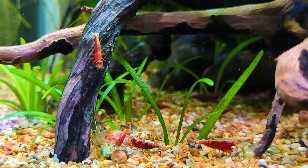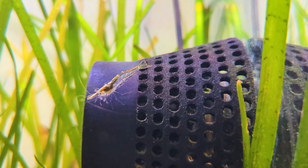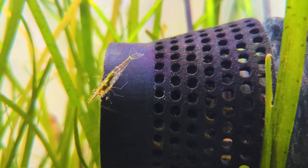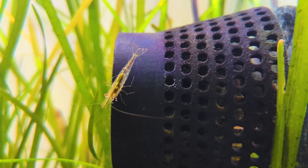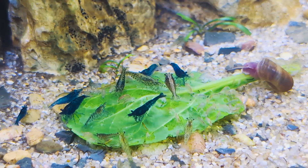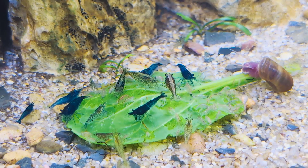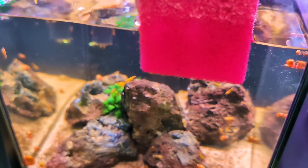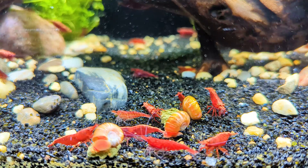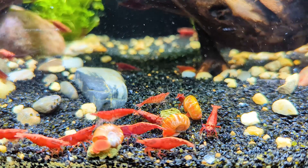In conclusion, understanding the significance of biofilm in your shrimp tank is crucial for maintaining a healthy ecosystem. Biofilm serves as a natural food source for your shrimp, aiding in their nutrition and overall well-being. However, it's essential to be mindful of potential risks associated with biofilm, such as oxygen depletion when using bacteria-promoting powdered foods. Thankfully, there are various methods to manage biofilm levels, from adding leaf litter and botanicals to introducing more plants and hardscape elements. Maintaining proper tank maintenance practices, such as occasional glass cleaning and substrate vacuuming, can help regulate biofilm growth. By finding a balance and staying attentive to your tank's dynamics, you can create a thriving environment for your shrimp while minimizing potential risks.